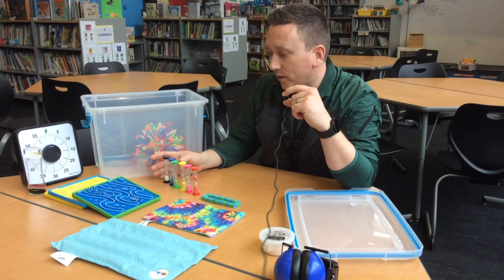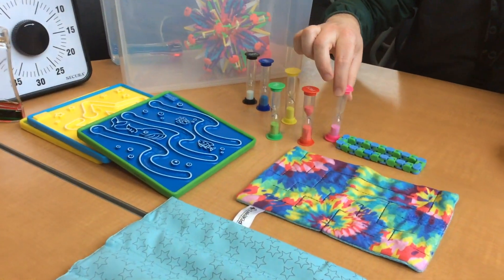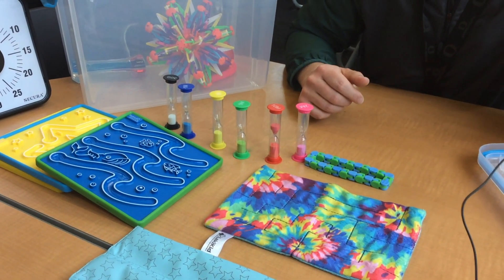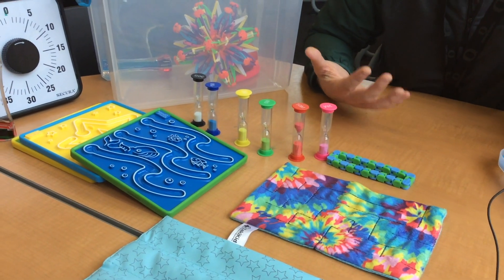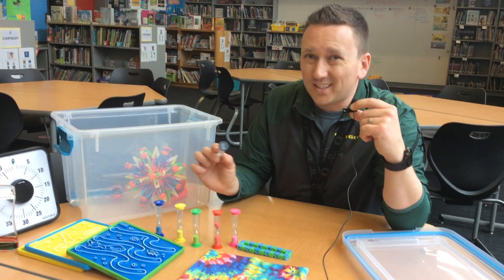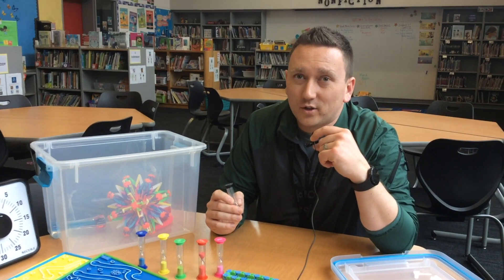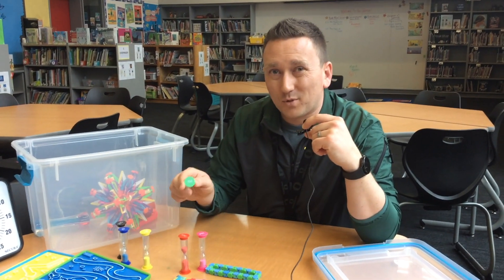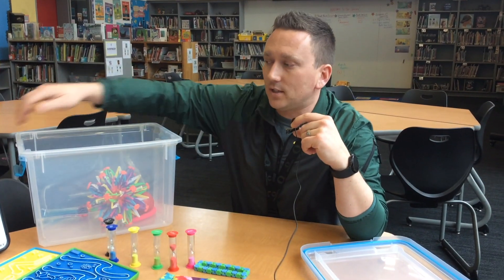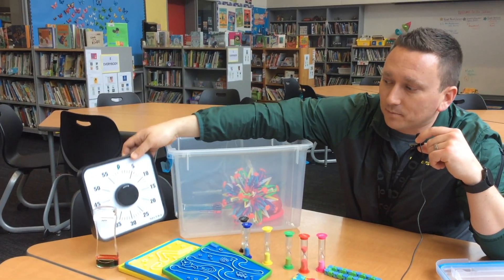There is going to be some way to measure time. In the kits there are going to be different sand timers. Your teacher is going to decide what is the appropriate sand timer for your class. In the reading room, 30 seconds might be all you get. In the classroom, you might get closer to five minutes. There's also this timer here that may be used in your classroom as well. This is up to the teacher.